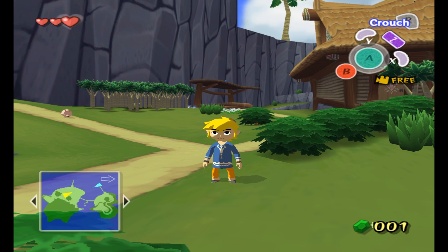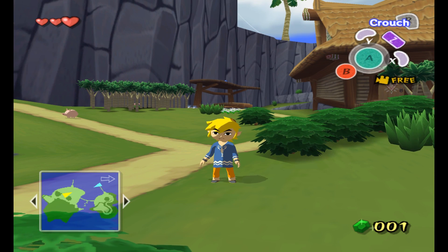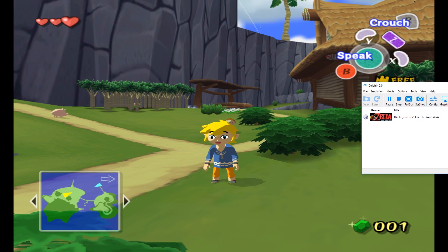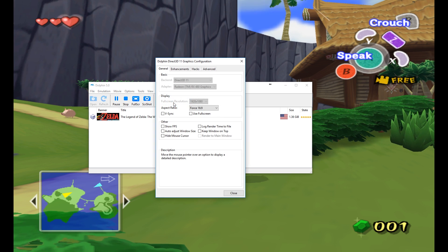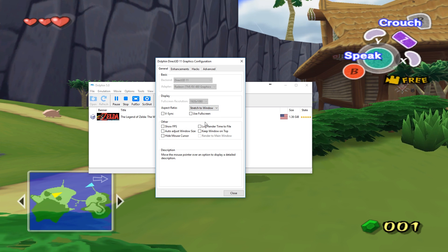If you want to know how to make this widescreen at 1080p — not actually 60 FPS, but widescreen just like what I did in 1080p — there's a way to do it. Let me drag this emulator over here. We're going to go to Graphics, and then force the aspect ratio to 16 by 9. If I'm using 1080p, I use 16 by 9.